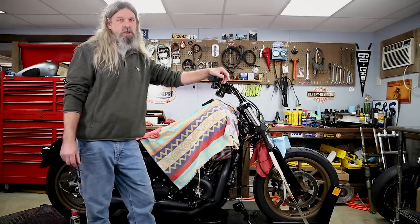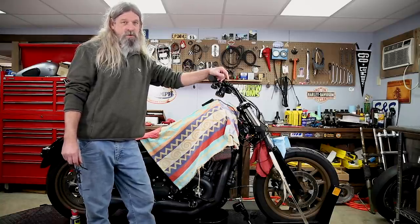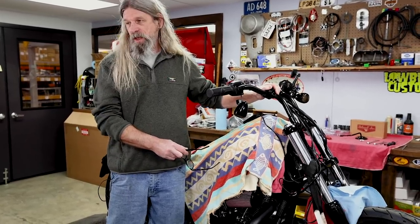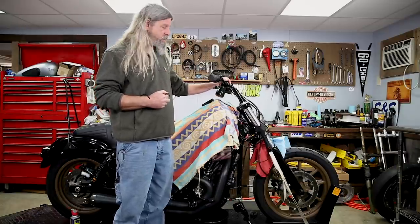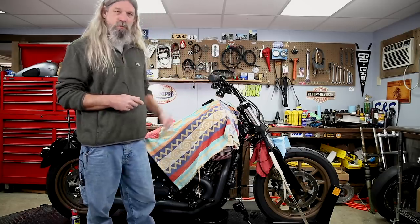Earlier in the video we had discussed the possibility of changing the brake line and the clutch cable. I've just discovered that the crazy guy who owns this bike was originally planning on putting 10-inch risers and changed his mind to 8-inch. I just did a trial fit of the master cylinder and it seems like the line is going to be long enough, so that's going to save us a lot of time, energy, and work. But you have to check it because this bike does have ABS.